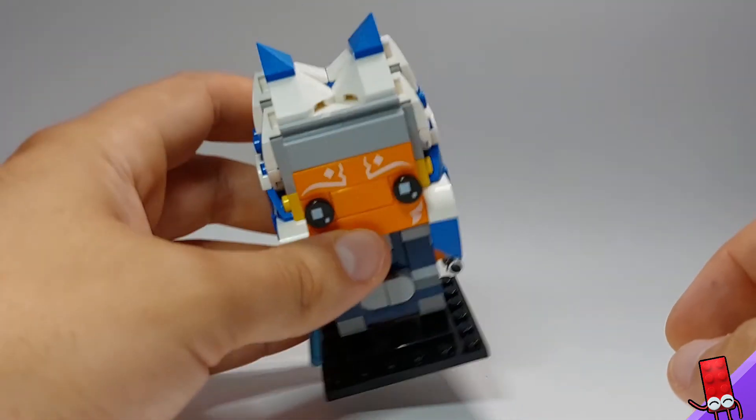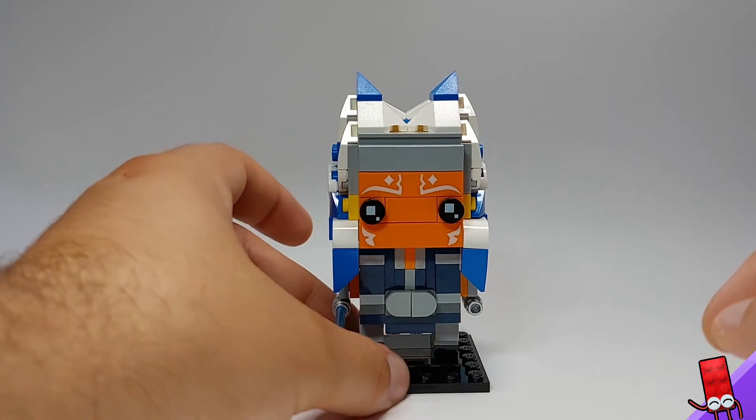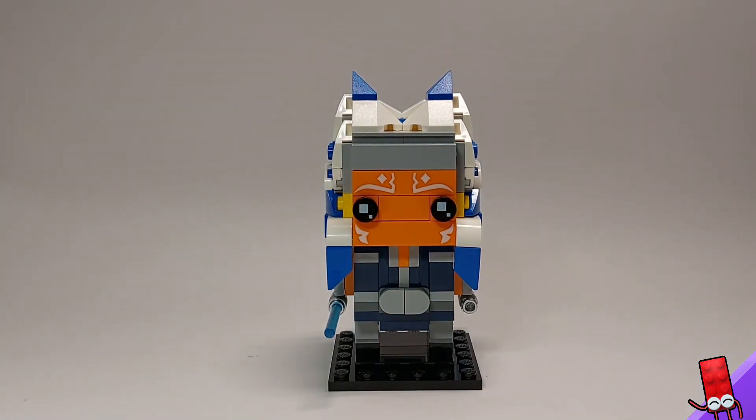So stoked with how this looks. Definitely worth the price, I think. If you're collecting Brickheads or you like Star Wars in general, I think you should definitely get this set. Anyway guys, let me know what you think of this one, and we'll see you in the next video. Bye!